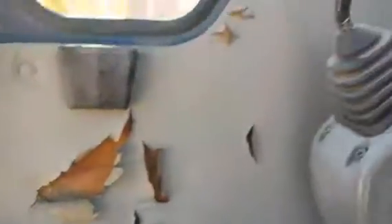Inside the cab, you can see that the fabric on the side is torn up some. The seats are in very nice condition, and the controls and everything operate well.